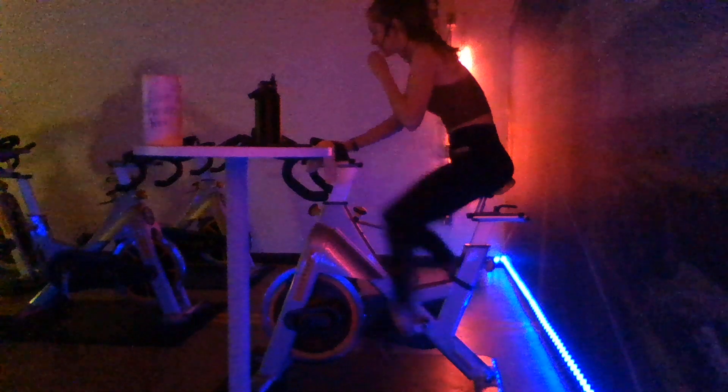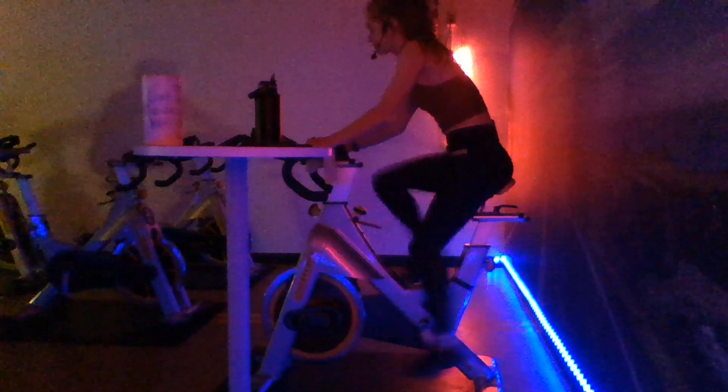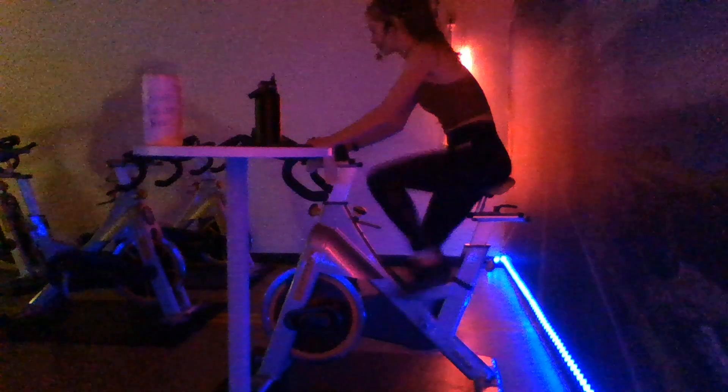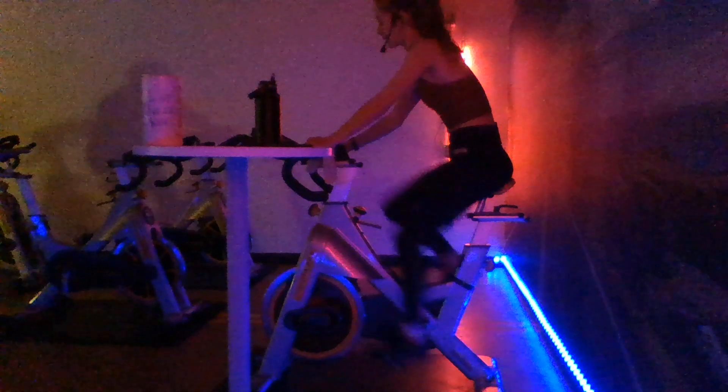All right, we're getting ready to pick up that pace. We're going to sprint it out again in three, two, one - here we go. Pick up that pace, over 100 RPMs, you're holding it right here. Good job, guys. 10 more seconds, stick with me here, final five. Back to active recovery in three, two, one. 15 seconds, let's catch that breath. Trying to keep it around 85 for that active recovery if you can.